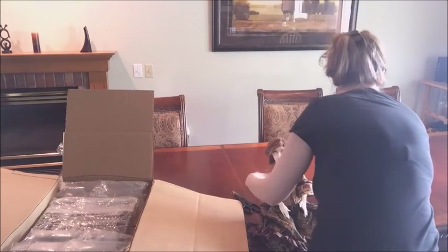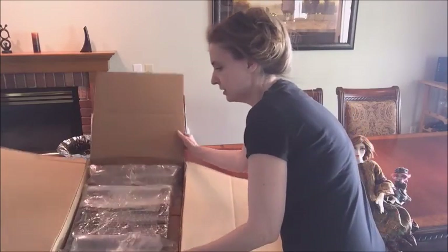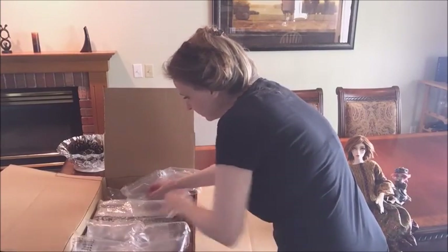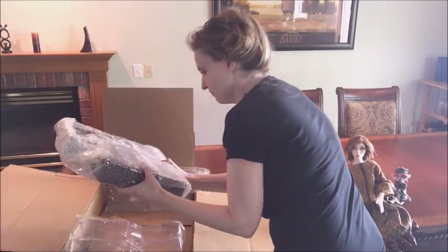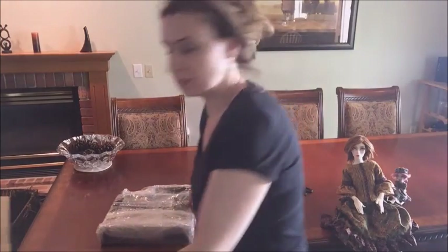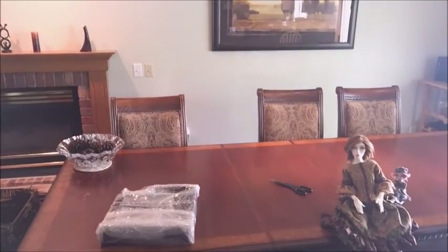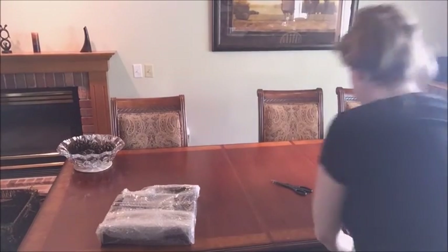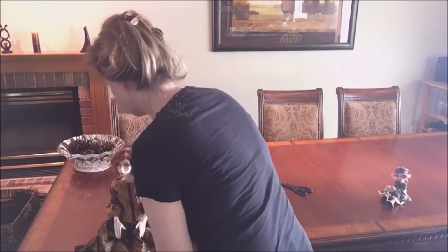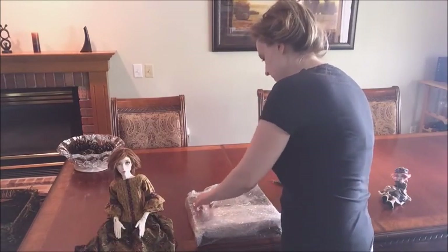I knew it was over here. So you can see... Oh wow. I'm going to try not to go like this. Oh wow, this is so cool. I can already tell how cool it is. Let's get this box out of here. I threw that box down on the ground so the dogs are... the dogs are now attacking it.